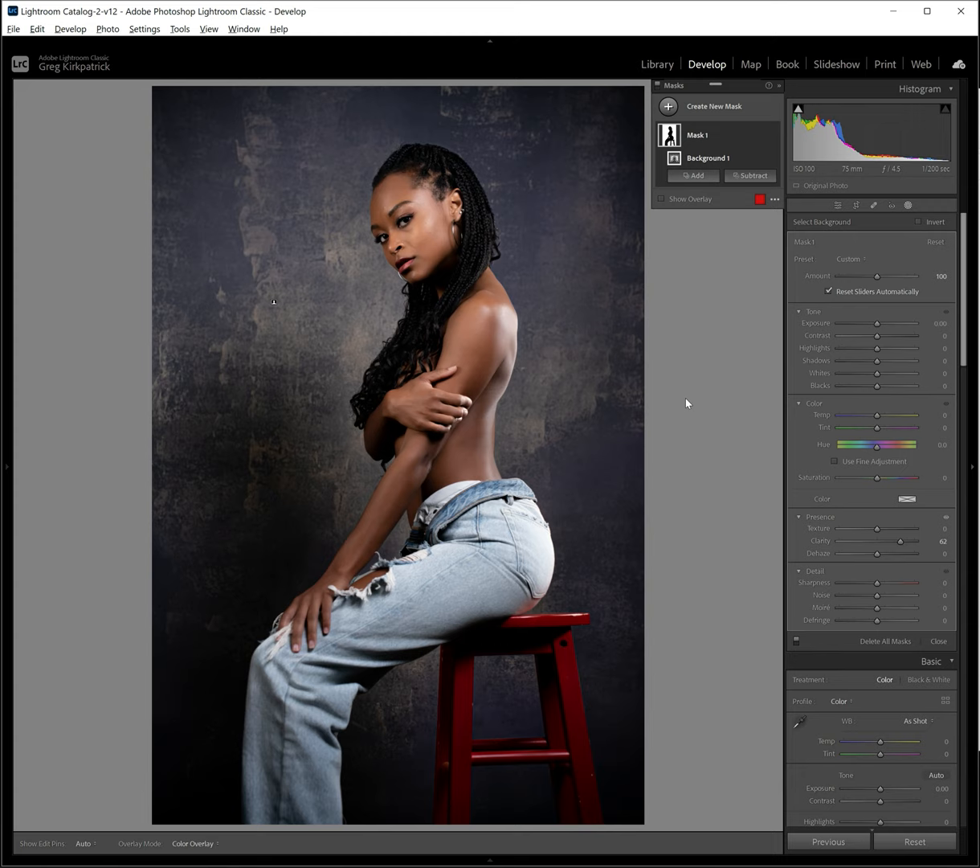And that's all there is to it. We can turn the mask off — that's before and that's after. Wouldn't you agree that looks a little bit better? All right, thanks for watching.